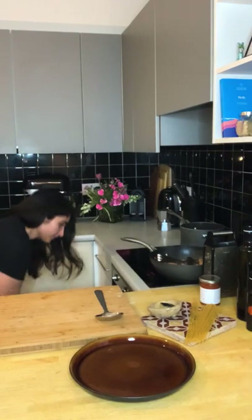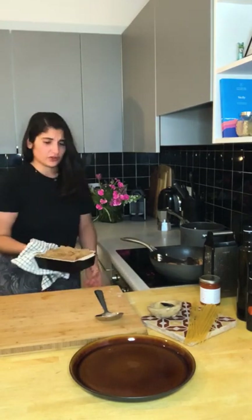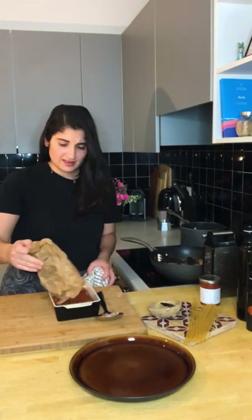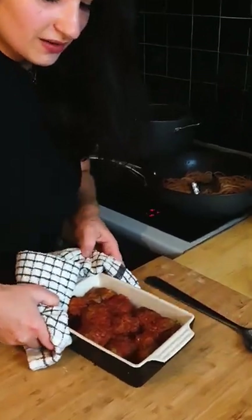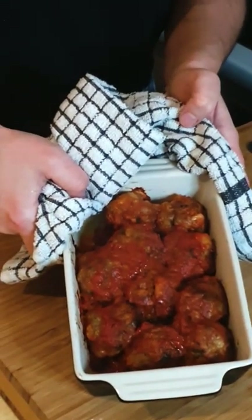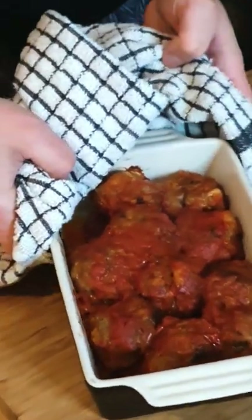Now we're going to take our polpette from the oven. These have been cooking for 20 minutes — look at that! They smell so good, I want to eat them right now.